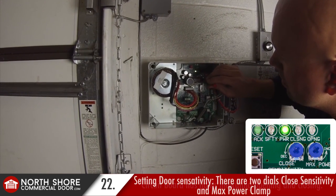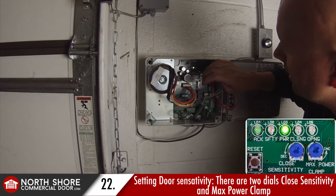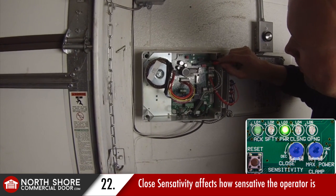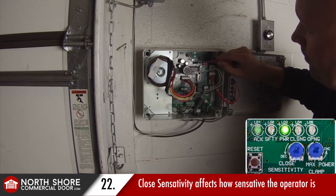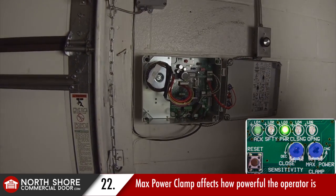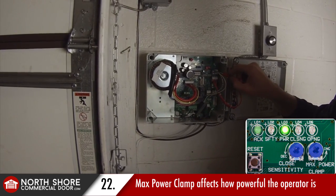You'll notice two dials at the center of the circuit board towards the top. The one on the left is labeled closed sensitivity, which affects how sensitive the operator is when closing. The other is labeled max power clamp, which affects how powerful the operator is. Those are adjustments that can be made if need be.